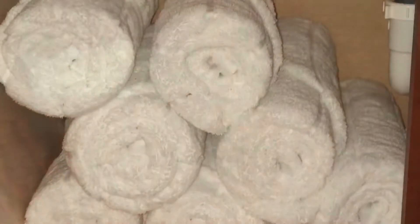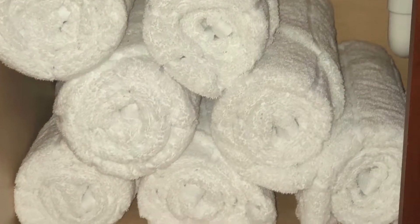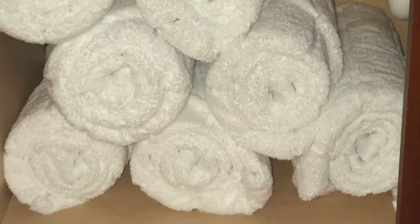And here's what it will look like in your linen closet. I hope you guys enjoyed. Don't forget to subscribe and give this video a thumbs up. Bye!